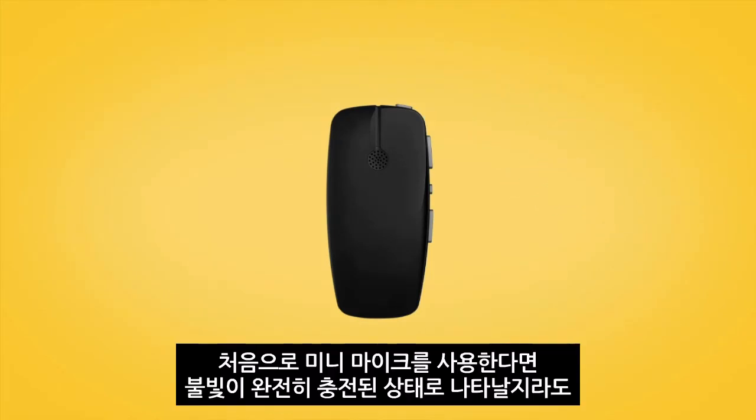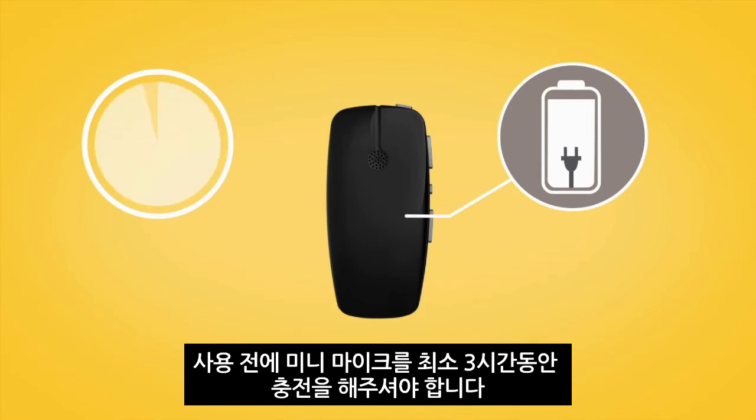Before using your mini microphone for the first time, make sure it has been charged for at least three hours, even if the light indicates a full charge.